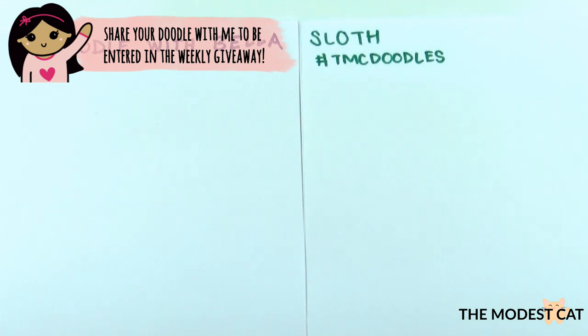Hi guys! Welcome back to Doodle with Bella. We're starting the series back up and I'm so excited. And I managed to get Mr. Modest Cat in on this. Thank you honey for participating. You're welcome, no problem.